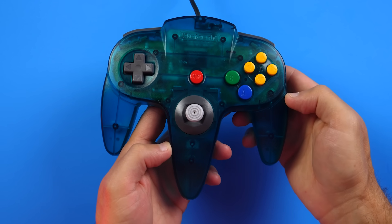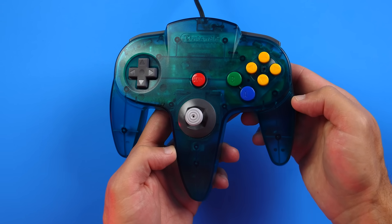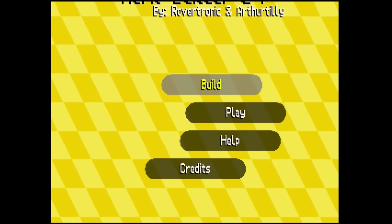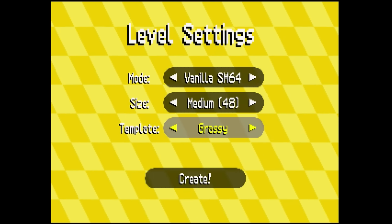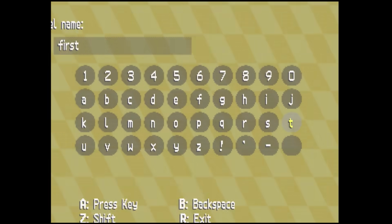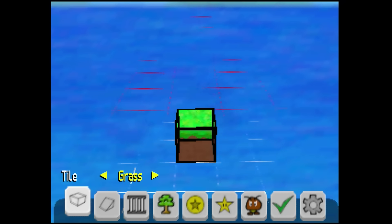The controls will take some getting used to — the Nintendo 64 controller isn't exactly traditional — but I think they've done a pretty good job adapting a level editor that would be more at home with a keyboard or mouse to a controller with limited inputs. When you set up your level settings you can pick your mode — I just used vanilla Super Mario 64 — choose the area size, pick a template like grassy, lava, or desert, enter your level name, and it drops you into a blank slate pretty quickly. Load times are snappy, which you'd expect for cartridge and flash-based storage.